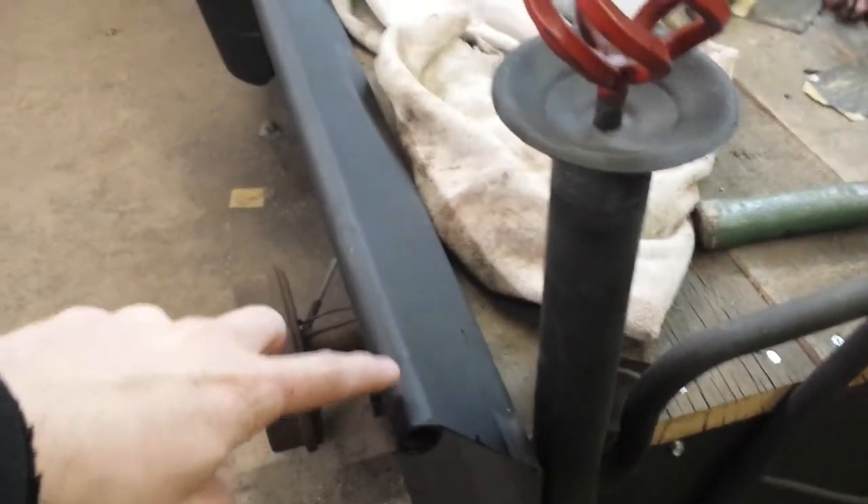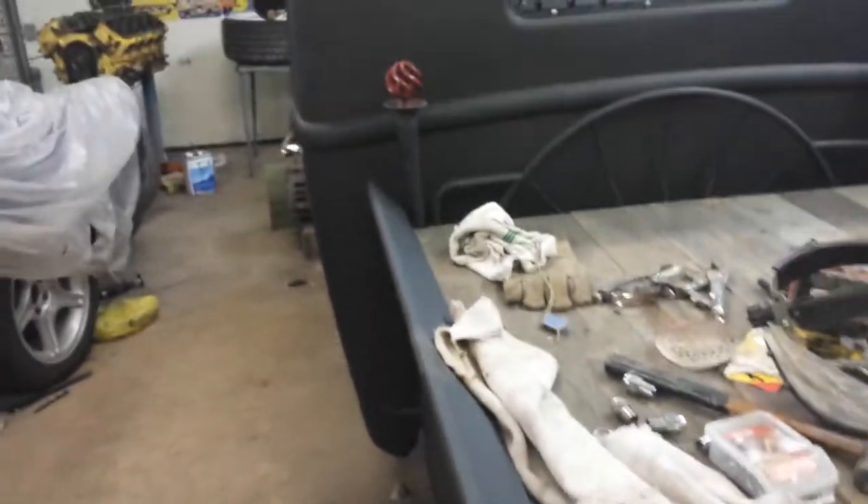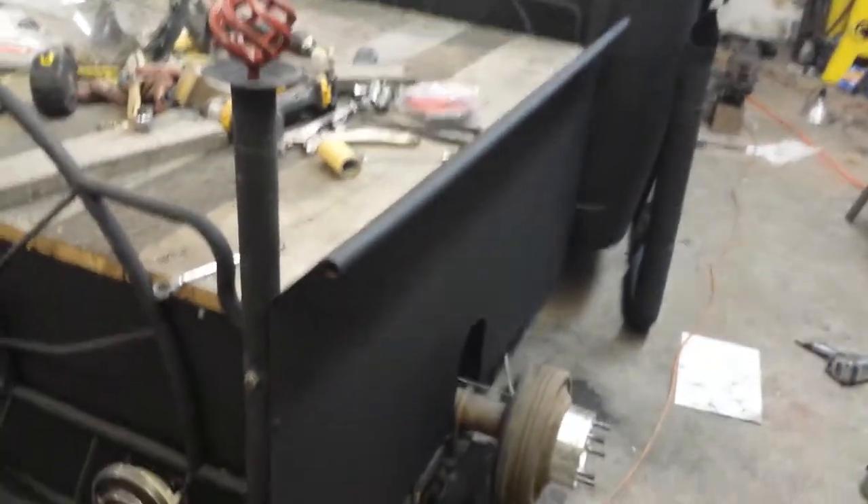We got some sheet metal. I got it bent, and then I welded this tube one here for him. He ground down the welds. Had a notch out here for the exhaust pipe that comes up.